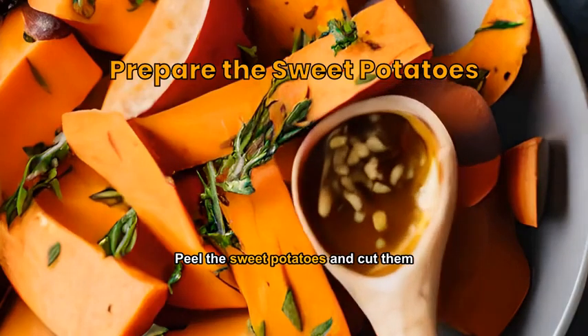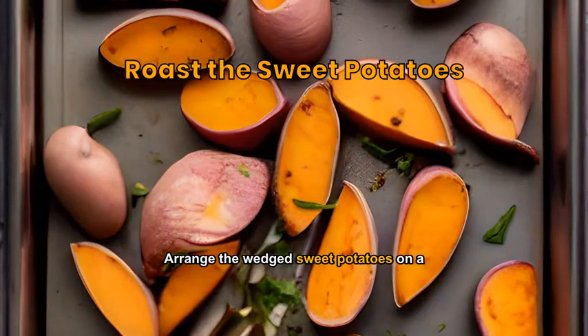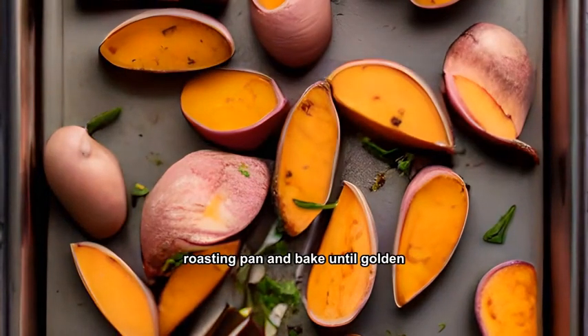Peel the sweet potatoes and cut them into wedges. Toss them in olive oil, salt, and pepper. Arrange the wedge sweet potatoes on a roasting pan and bake until golden and crispy.